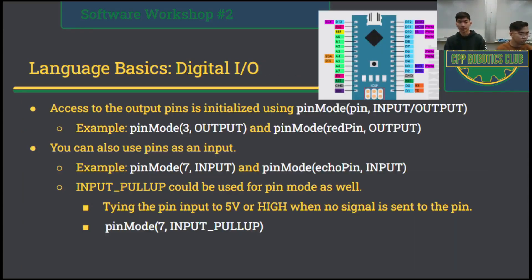Nick will now talk about digital IO, which is specific to the Arduino. In this slide, I'll talk about how you can interact with your digital or analog pins on your Arduino. As mentioned during the hardware workshop, your Arduino has two different sets of input and output: the analog input, which has eight different inputs, and the digital input, which has 12 different input/output pins. The analog pins can do any job that the digital pin can do — inputting and outputting signal — except for analog pins 6 and 7, which can only do the digital input job.